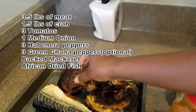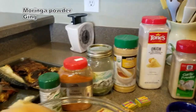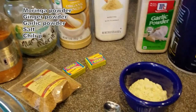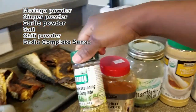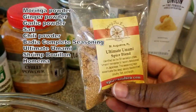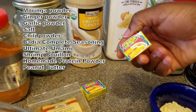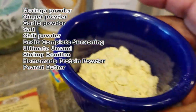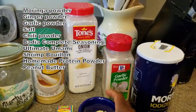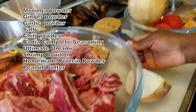I have some dry fish, which you can find in African stores. I have moringa powder, ginger powder, onion powder, garlic powder, salt, chili powder, some Badia seasoning spice, my ultimate umami spice blend, shrimp bouillon, and my homemade protein mix which I'll be mixing into the peanut butter.